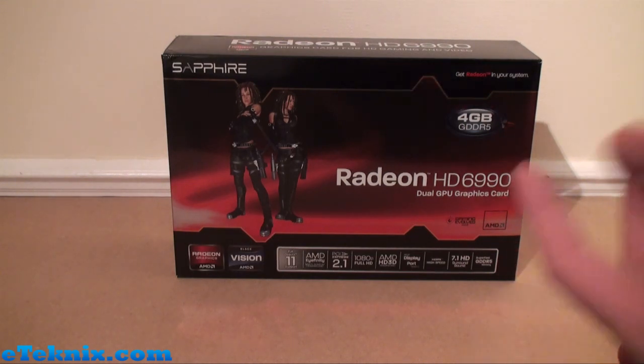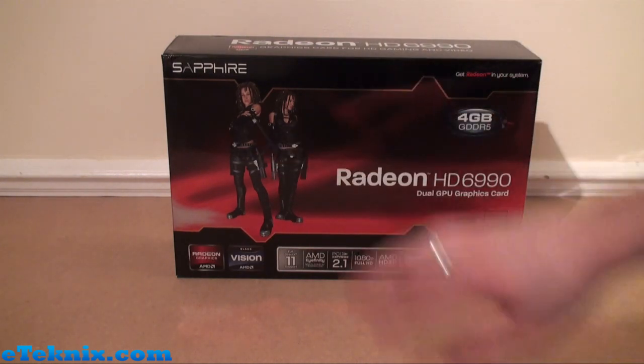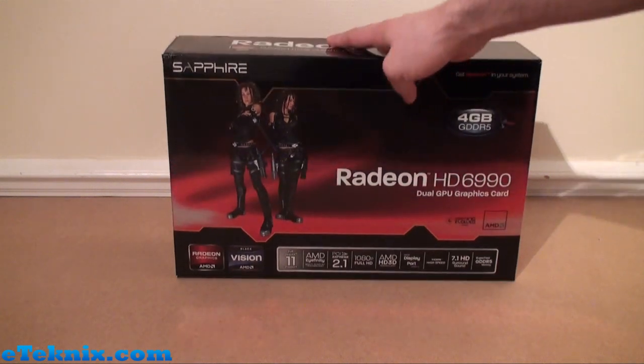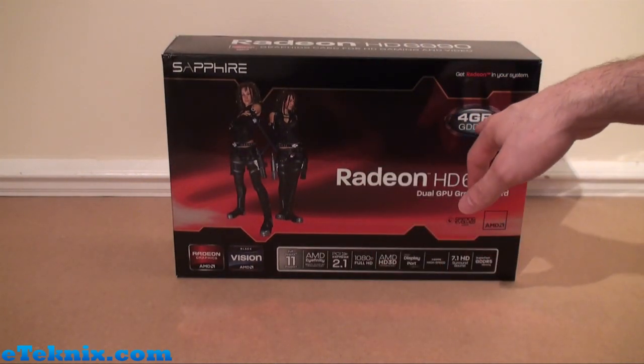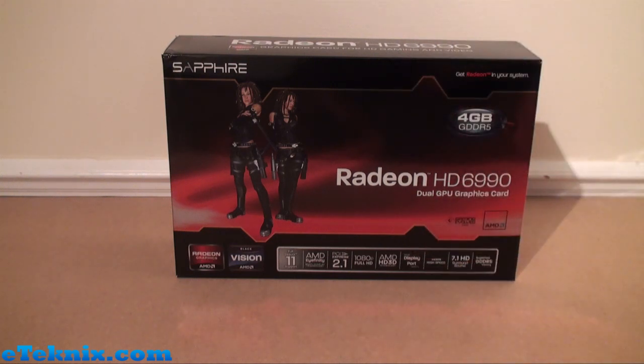Looking at the front of the box is the first point of call because it's what you're going to see straight away. First thing: shiny. Red and black follows the AMD colors. We can see that it has 4GB of GDDR5 memory, which is a whopping amount.